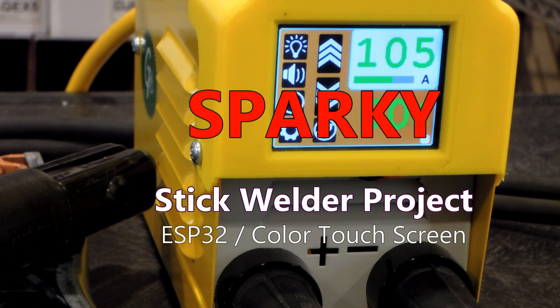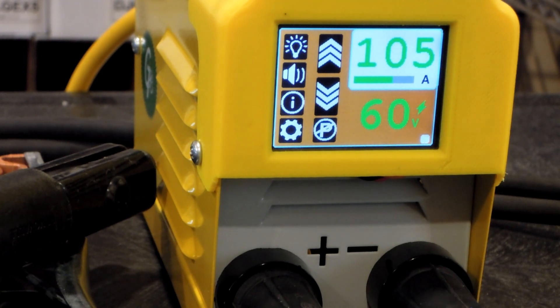Hello, this is Thomas with my latest project called Sparky the stick welder. Sparky is essentially this color touchscreen and these plastic housings slipped onto the top of a Chinese inverter welder I got off Banggood — it's a $60 ZX7-200 type welder, advertised to be 200 amps but in reality quite a bit less than that. Still plenty of current to do some household and hobby welding, so no big deal.